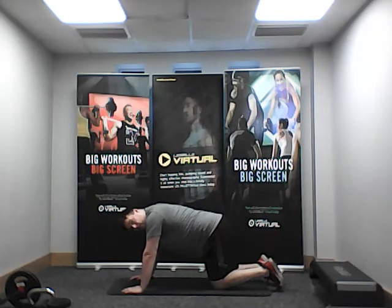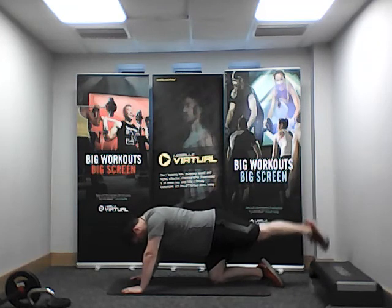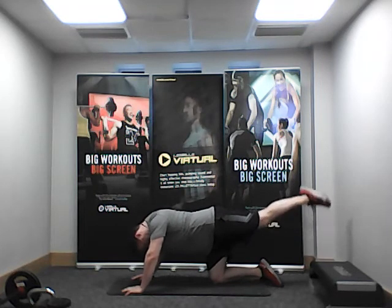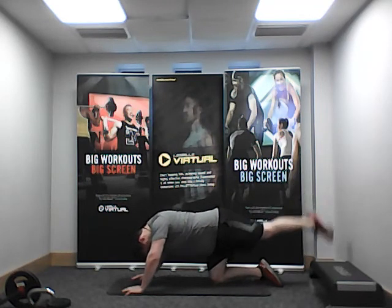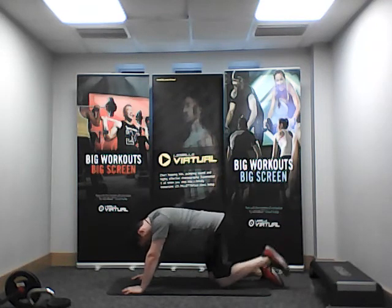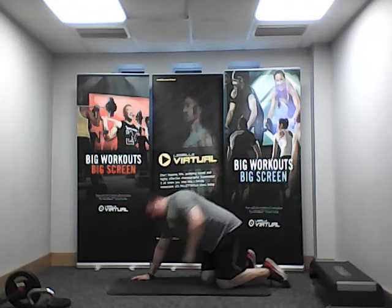Same position — this time we're going to keep one leg back for 20 seconds, pulse, and then change. Pulse that single leg, keep going. Alternating — opposite leg comes up and we go, pulse all the way to the end. Keep the leg nice and straight and just pulse up and down. Keep that leg pulsing — we're going to change the move in a few seconds. Excellent! And relax.